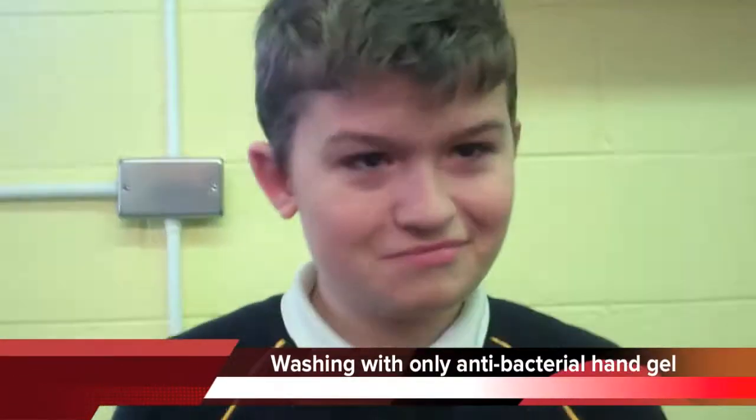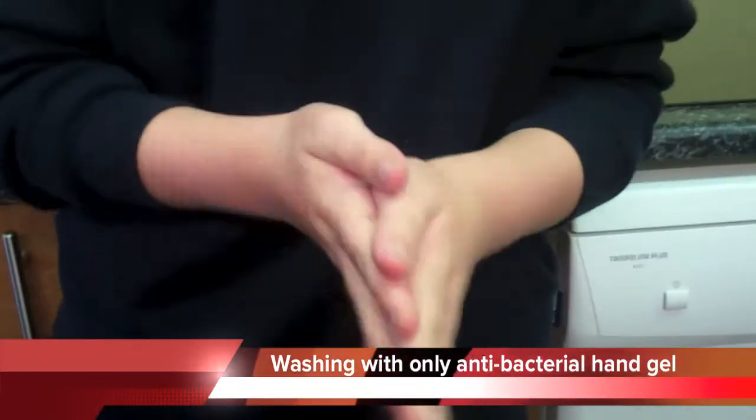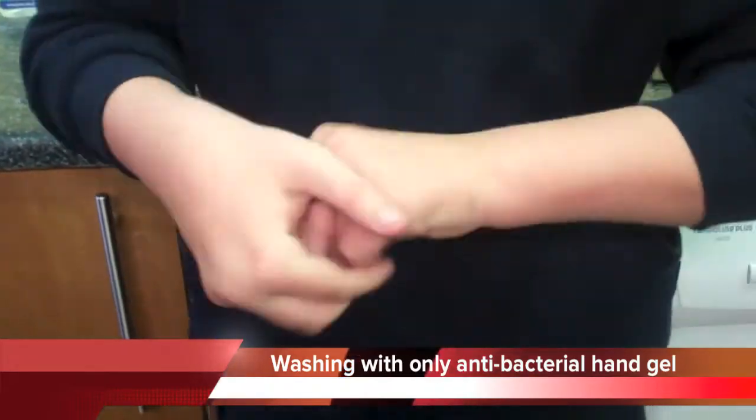I found that washing your hands with antibacterial hand gel has the most effect on dirty hands. There is no bacteria growing on the clean plate — this is amazing.